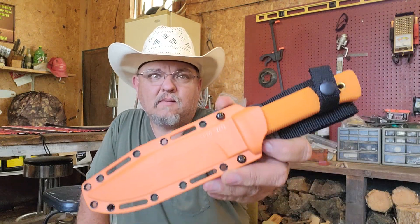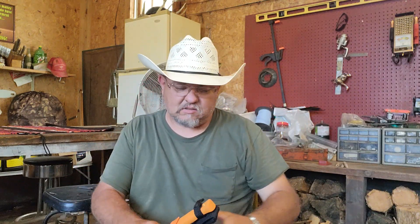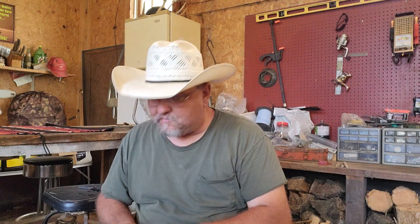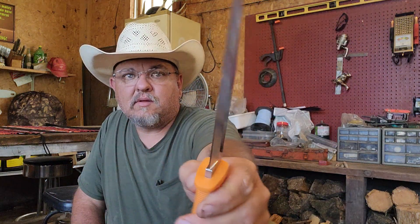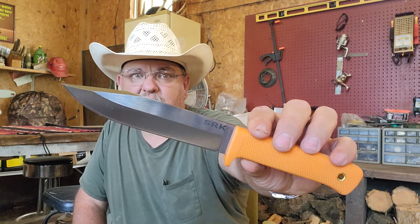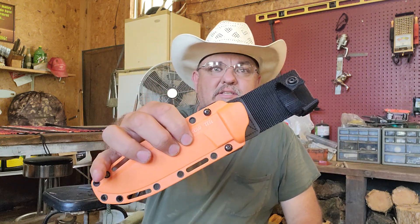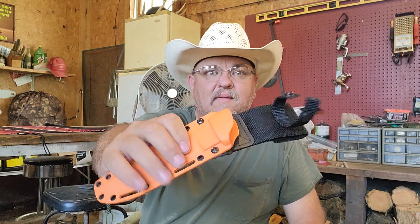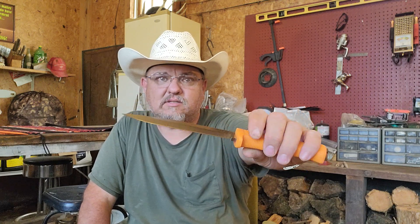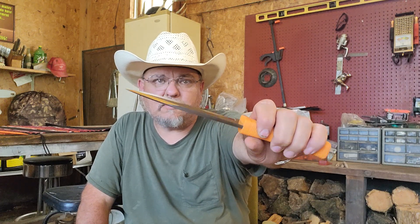What's going on guys? Today we have the Cold Steel SRK with a satin finish in CPM 3V steel, made in Taiwan. That is a beautiful knife — full tang, doesn't protrude at the end. It is a standard SRK; there is nothing different about this from the other SRKs except for the blade steel and the color orange. I caught this on sale on Amazon for $120 — I think it's regularly a $260 knife.